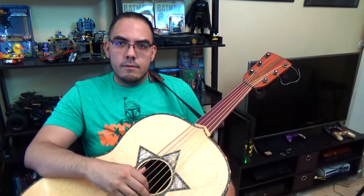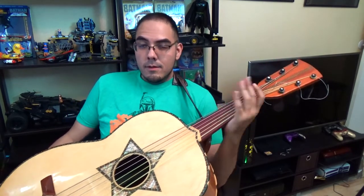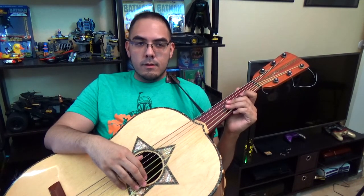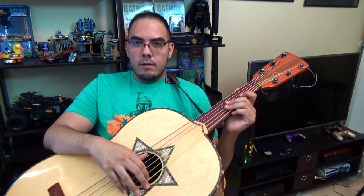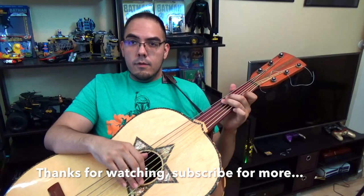Thanks a lot for watching, guys — it's just a little random vlog video. Please do like and subscribe if you enjoyed it. Hit that like button, please do support the channel if you like the stuff I'm doing on here. Just the general mariachi harmonia lifestyle right here. Have a good day and we'll see you guys in the next video — peace!